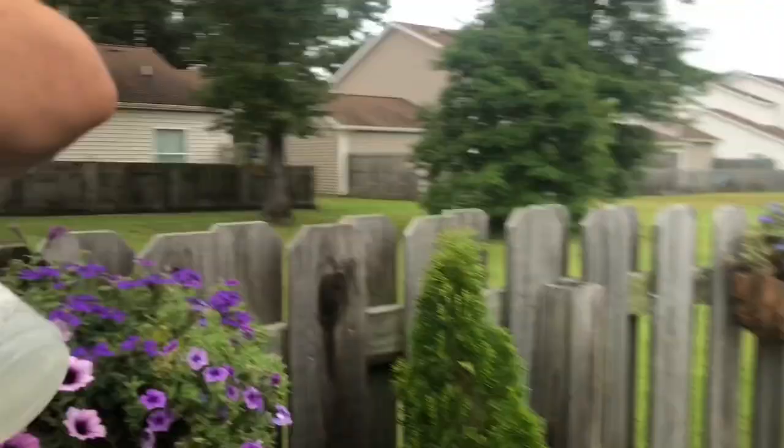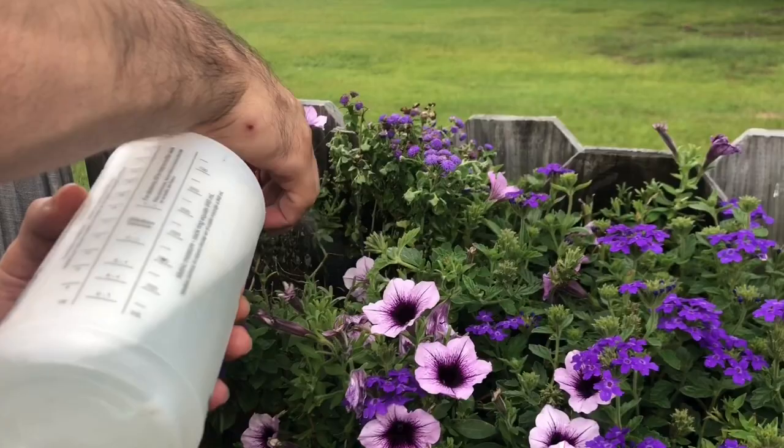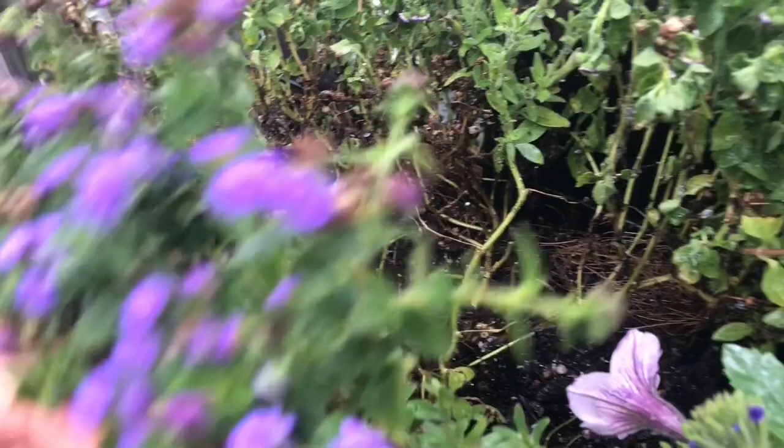This is the first one we showed — this one got it the worst. It's just crazy how much damage they can do; they are literally feeding off of it. It really did a number on this one, and it was looking beautiful just like a day ago — there was nothing wrong with it.